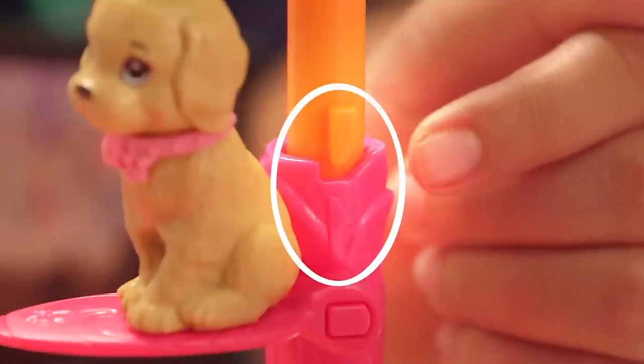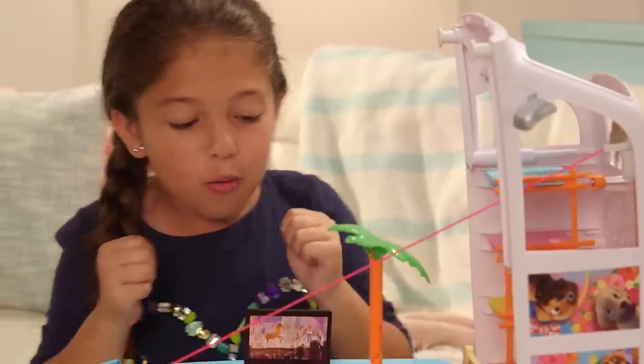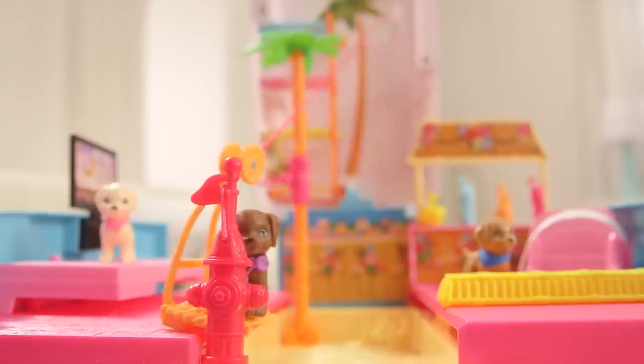First thing I want to do is the zipline. It is super important that these two arrows line up. Push the swing to get the puppy to zoom down the line, and the other puppy will spin down.